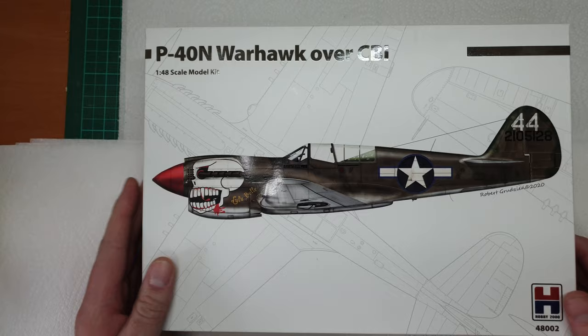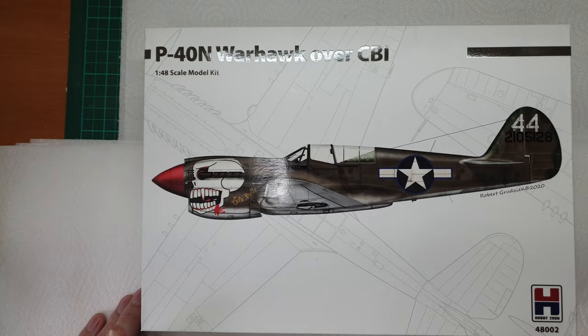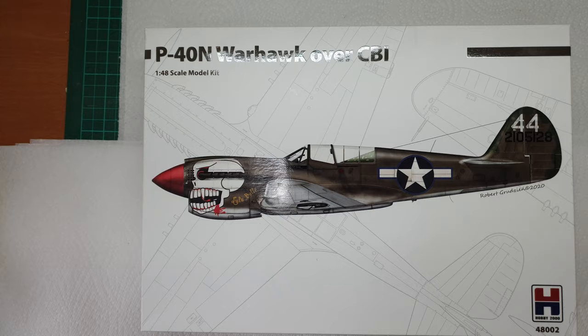Hi folks, a touch different today - instead of Eduard we've got someone new to play with. This is the newly released Hobby 2000 P-40 Warhawk. There are two boxings of this one - one with some natural metal finishes and this one.